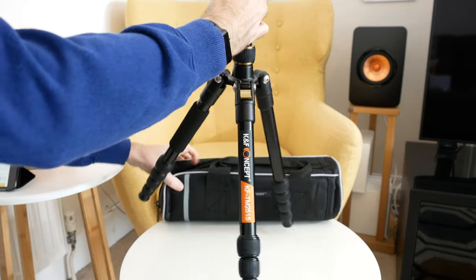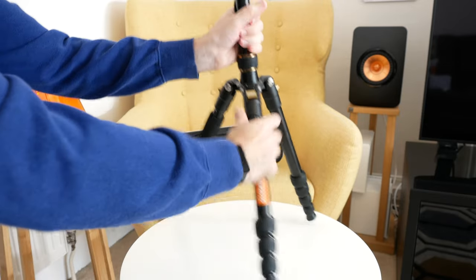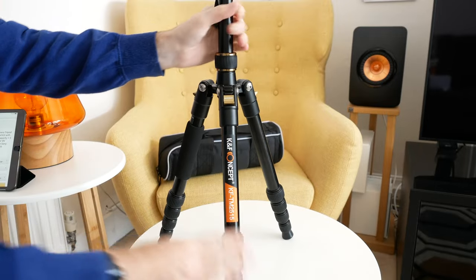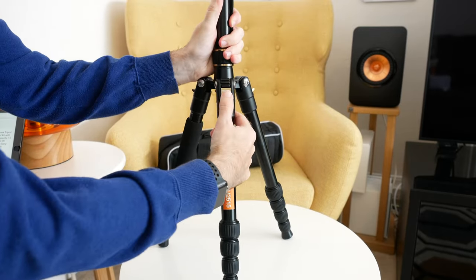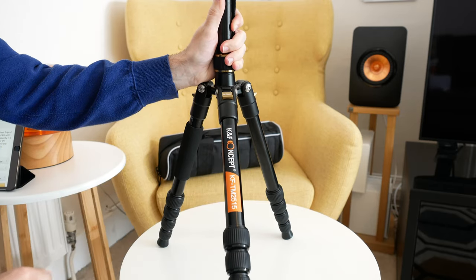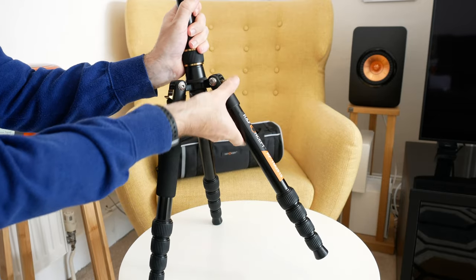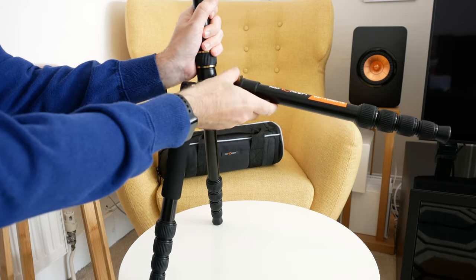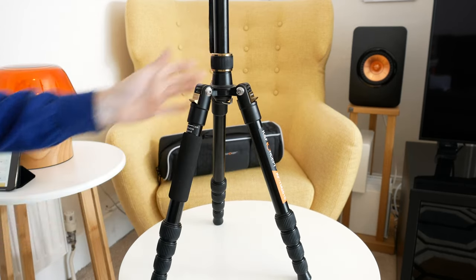Now when we actually fold the legs out like this, you can see how the tripod stands and these click into various positions. So you can actually use this little switch here to pull down and actually angle these legs out to different angles. So you can see here, we've got the leg like this, and then if we hold this up, we can actually go down to this angle. And we have this in its most upright position.